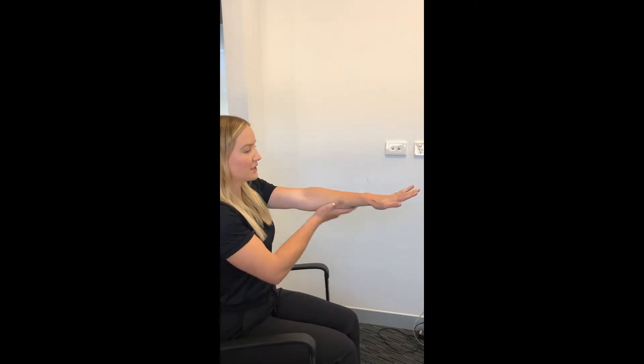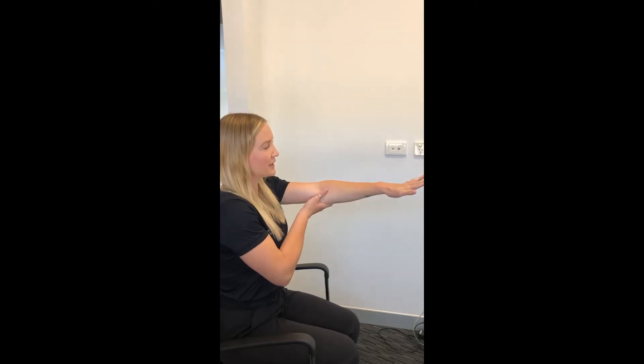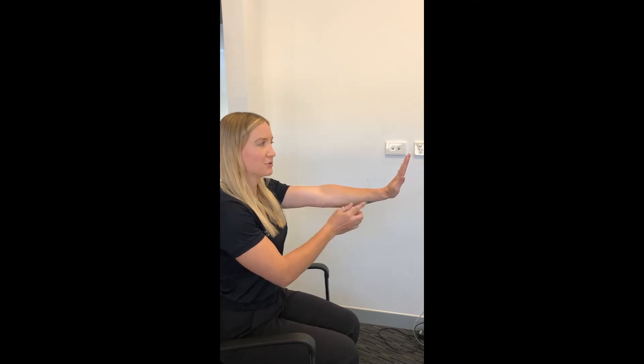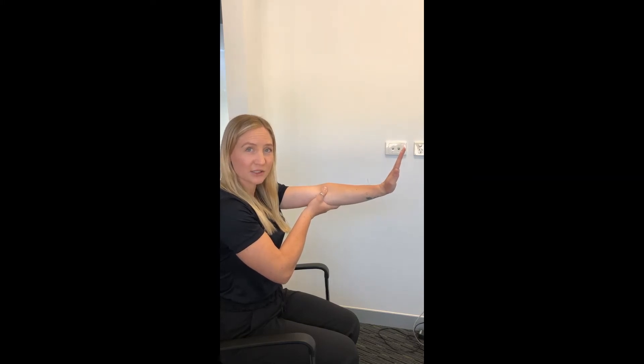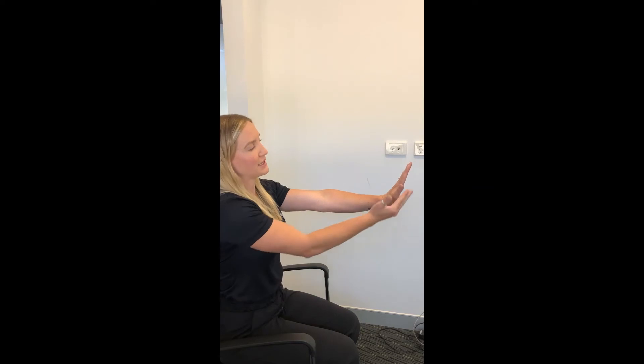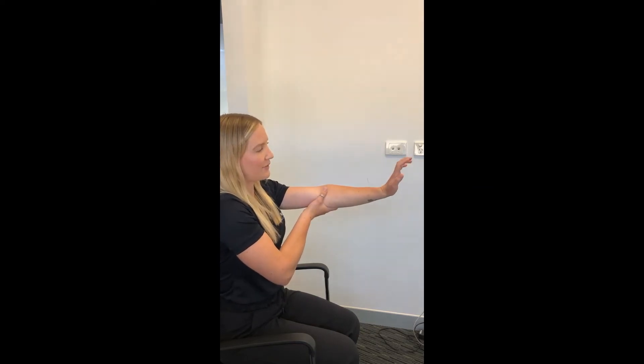We're going to start with three of those today. The very first one — with the arm out straight, nice straight elbow — we're going to go into as much extension of the wrist as possible with the fingers extended. Hold the elbow to keep it nice and straight, then from that position curl the fingers and extend. Your hand is going to want to drop down — keep it pulled back as much as you can. Bend and extend, bend and extend, and repeat that between five and ten times.